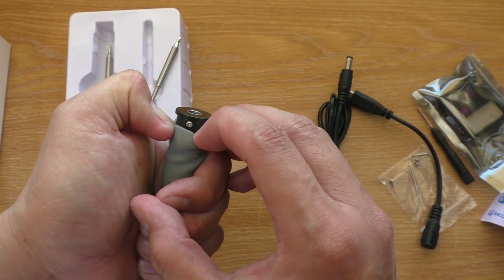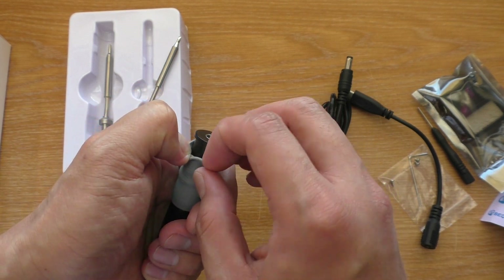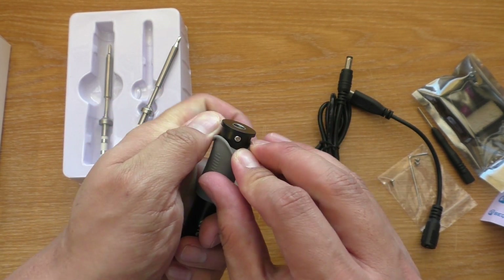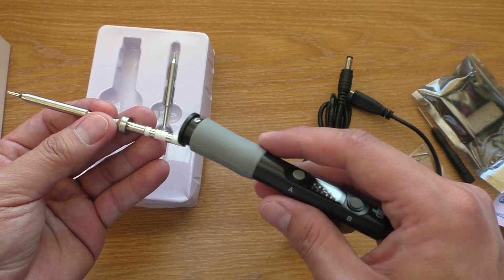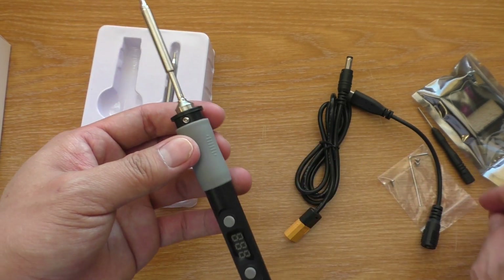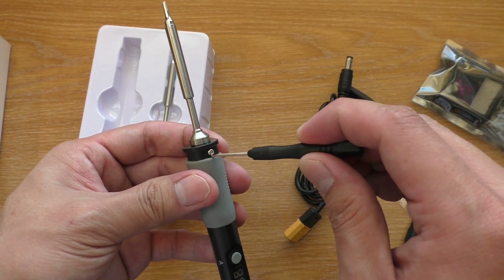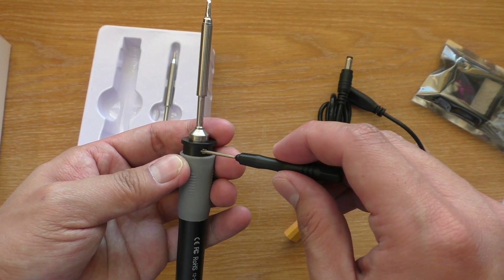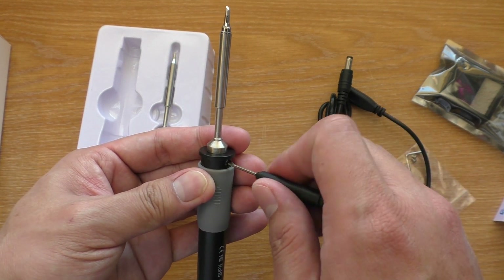To put the tip in, pull the rubber grip back and you'll see the screws. Put the tip in and then screw it down. Or if you remove or change the tip regularly, you don't have to screw it down — the tip is not going to come off that easily.